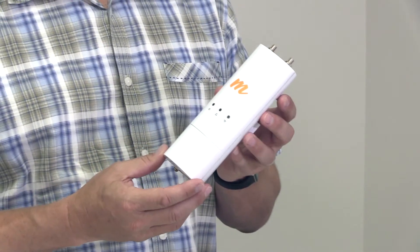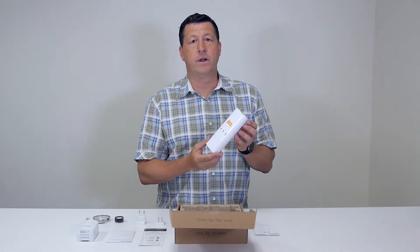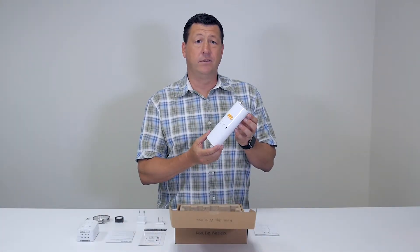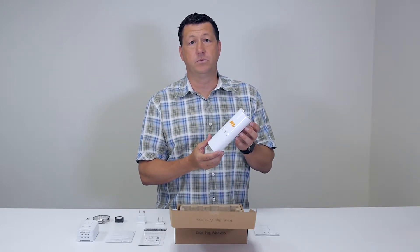This is the C5C. This is our client radio for point-to-multipoint, or it's a backhaul radio for point-to-point solutions. Its industry-leading price performance makes it a great solution for either point-to-point or point-to-multipoint.